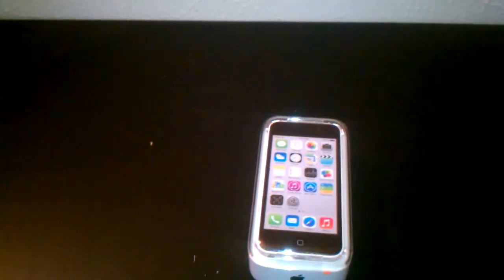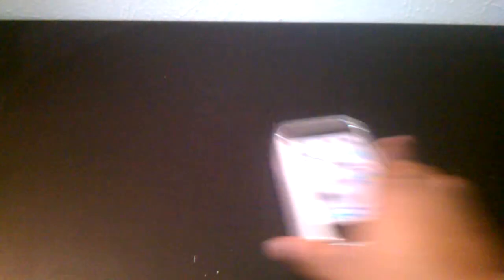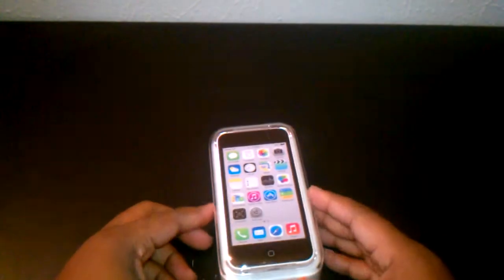I personally do not like the packaging they gave with this, but I think it's simply so people will see what the actual phone looks like. So let's go ahead and get into it.